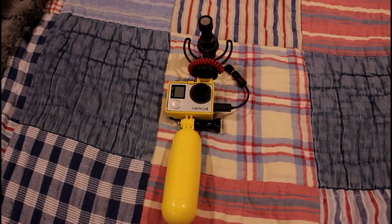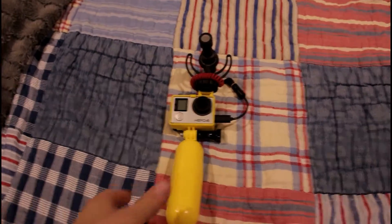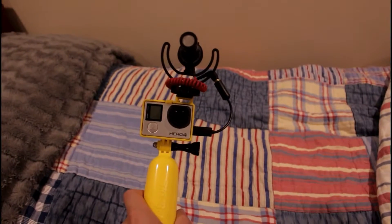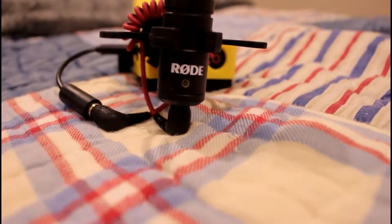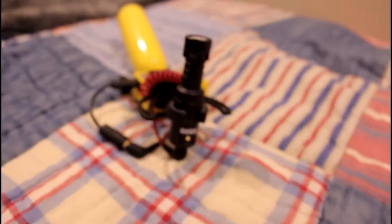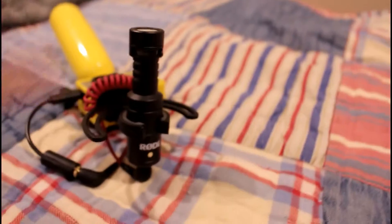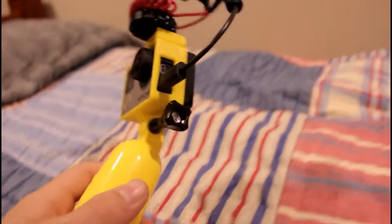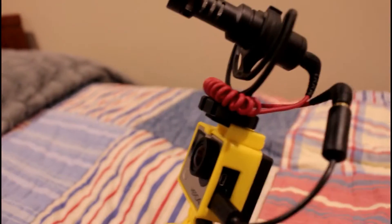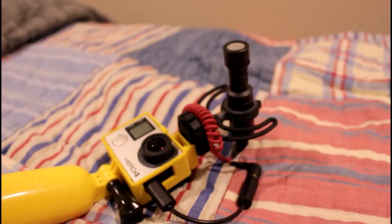What's up guys, it's Carson here from Lifelike Films. Today we have the new vlogging setup. What we have here is the Rode Video Micro — it's a micro shotgun mic, they call it the Micro. It's a really nice vlogging mic and it's actually my favorite mic right now.